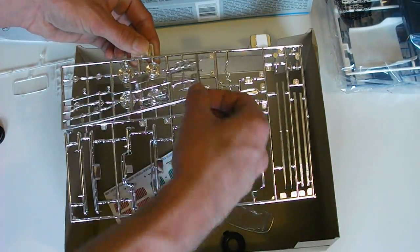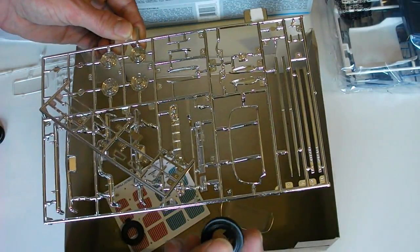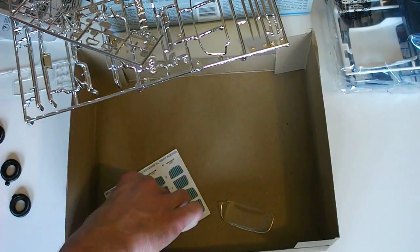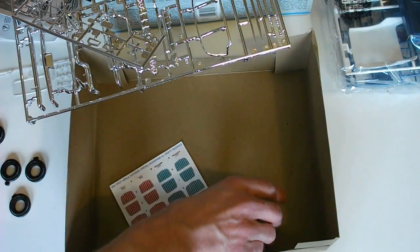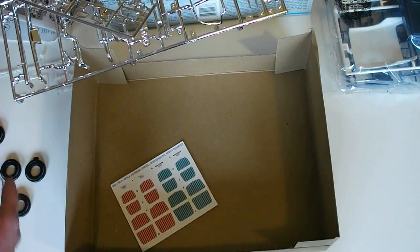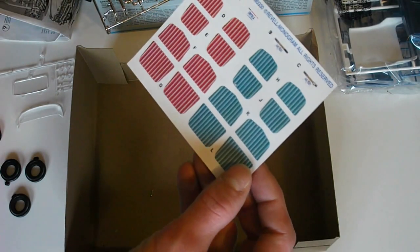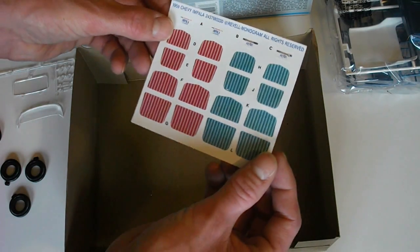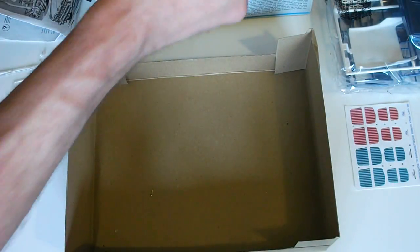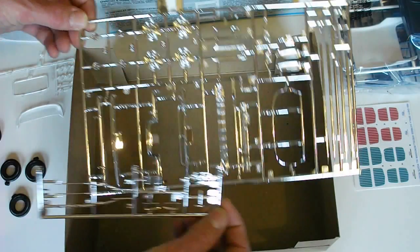There are some chrome plated parts here as well that are not in a bag. You can see the tires here — the kit looks like it was taken care of pretty nicely because I don't see any problems. The tires are quite hard. The windshield has a few scuffs and a scratch on it, but I think you could probably get that out. The decals don't actually look like decals at all — these look like stickers, which is a little different. I don't actually see any decals in the kit, just those. And here are two chrome plated parts trees that look pretty good.